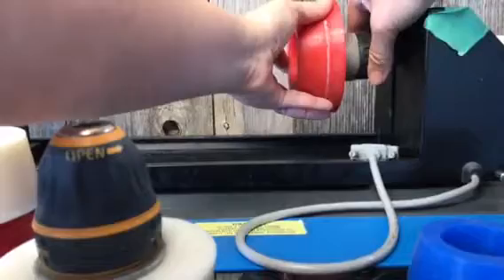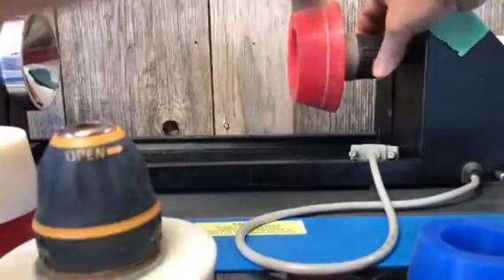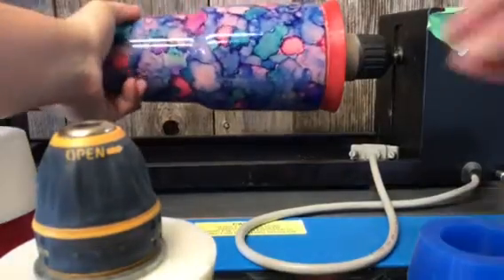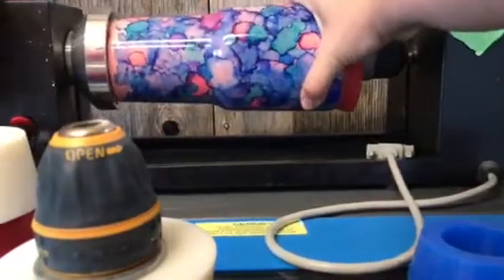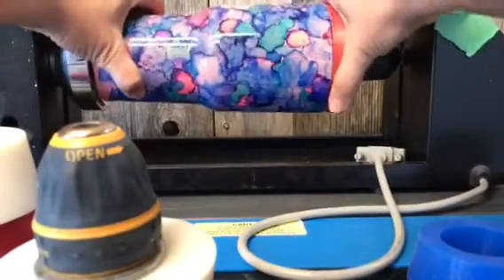All you have to do is set that on there and it kind of slides itself around, then you just hand tighten it. And when you're done, it won't go anywhere — this thing is solid. So when you put your cup on, tighten this back end up over here, and once you do that, you don't have any slip at all.